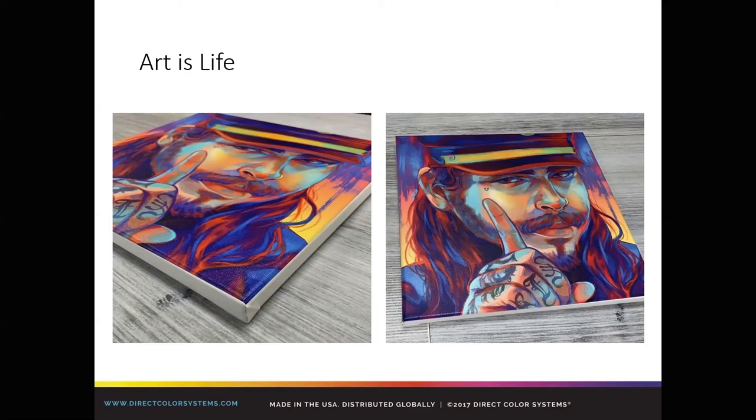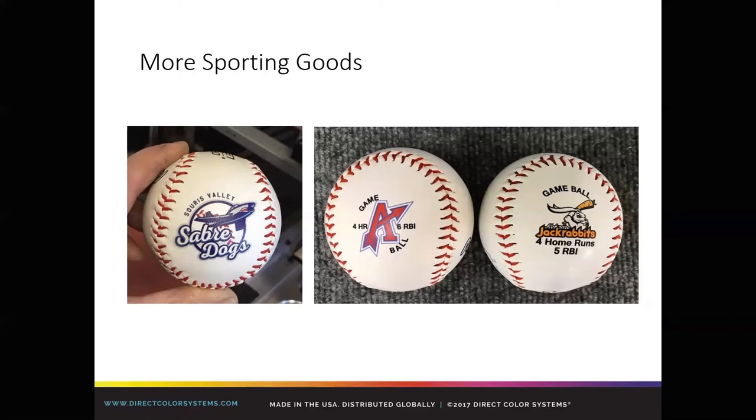Sporting goods — if you're following us on Facebook, we print a lot of baseballs and soccer balls, very easy to print. We see a lot of our trophy and award shop customers doing that. Game balls, giveaways, commemorative items for coaches or seniors. Start to think about what you can do with the machine outside of just imprinting logos.